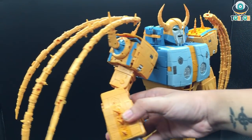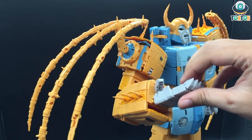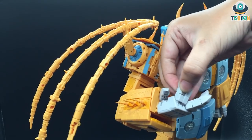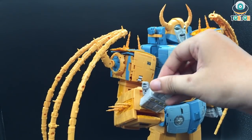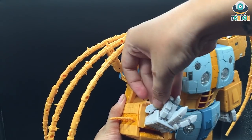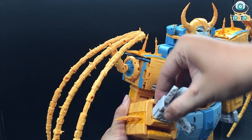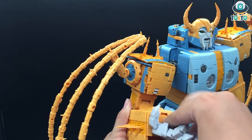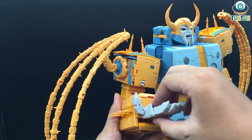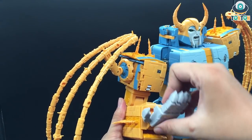Moving on to the hands — this is a fully functional hand with individual fingers, each having three joints: one ball joint, one hinge in the middle, and another hinge at the tip. The thumb has two joints: one ball joint and one hinge. The wrist rotation is also a ratchet joint, and there's a slapping joint as well, making the hand more dynamic and easier to pose. The design is quite blocky, but the articulation is really enjoyable.